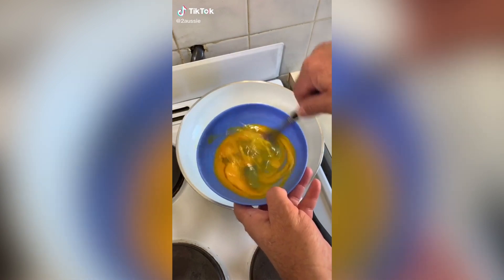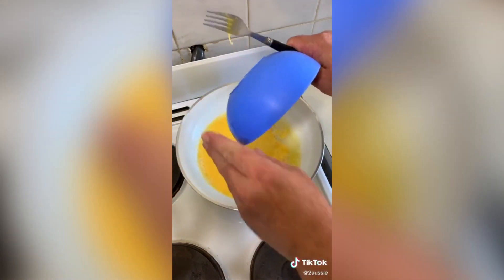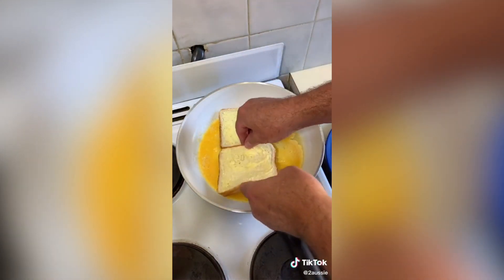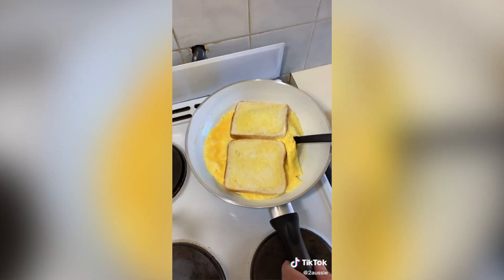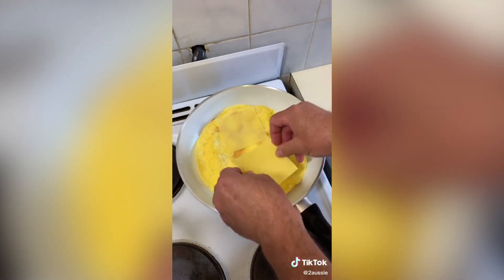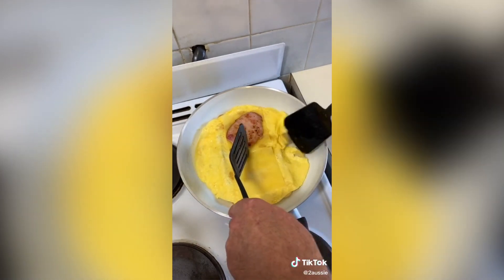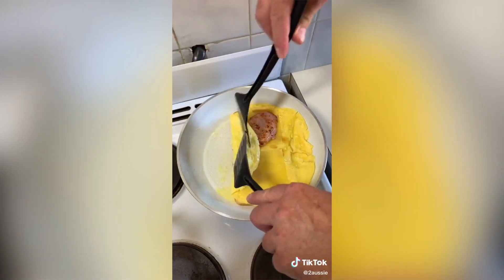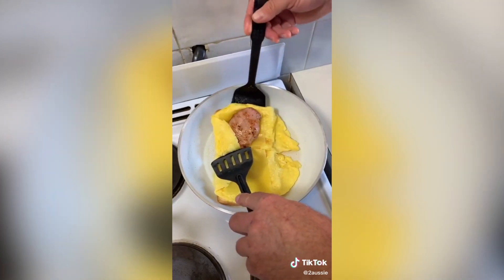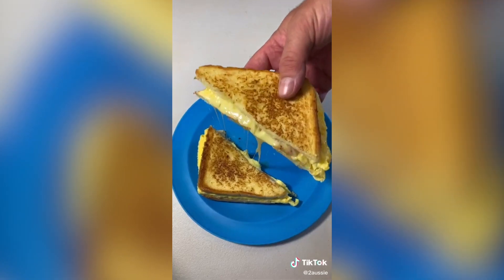Take three eggs and mix them up as an omelette. Pour your omelette into a preheated pan. Put in two pieces of bread, buttered on one side, buttered side up. When it's cooked on the bottom, flip it over. Two pieces of cheese. Piece of bacon. Flip these over. Flip it over and cook the other side.